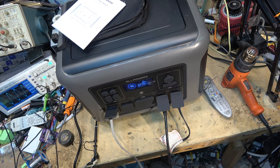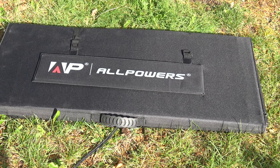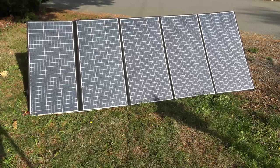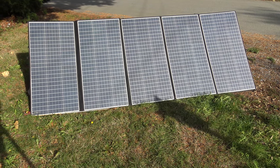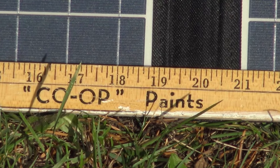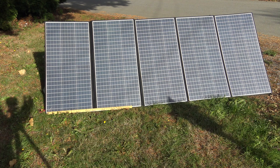This is the All Powers AP-SP037 solar panel, folded up. I'm going to unfold the panel and set it up while I've still got some sun. It has five panels that fold out. Panels are fully deployed — each panel is approximately 19 inches across. With five of them that gives you a total of about nine feet of real estate needed to lay out the panels.